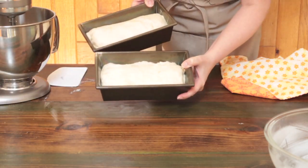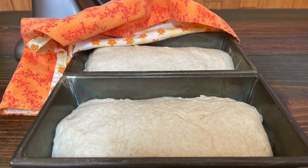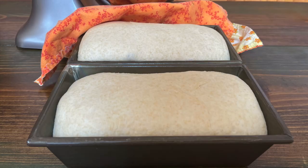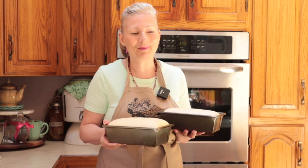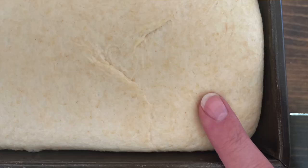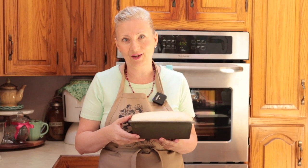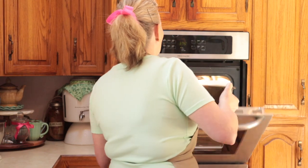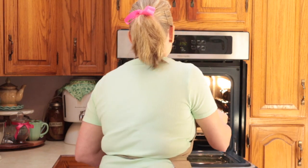We've got two loaves ready to rise. We'll cover them and get our oven preheating. We have two beautiful loaves ready to bake. If you're not quite sure if they are done rising, gently touch the dough and remove your finger — if you just barely see a fingerprint remaining, it's ready to go in the oven. We're going to pop these in the oven, preheated to 375 degrees, rack in the middle. Let those bake about half an hour and we'll have fresh hot bread.